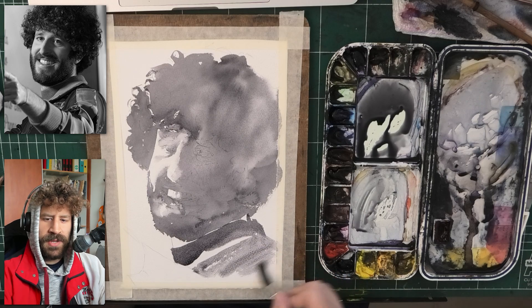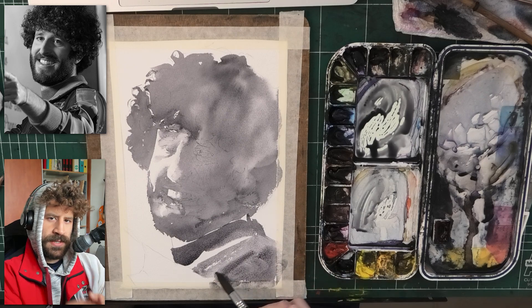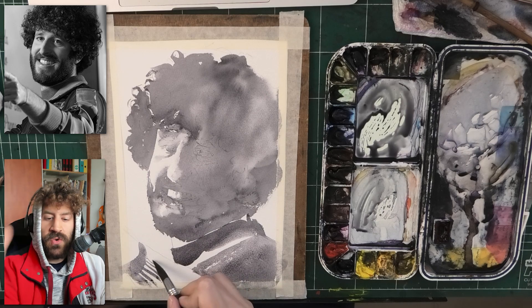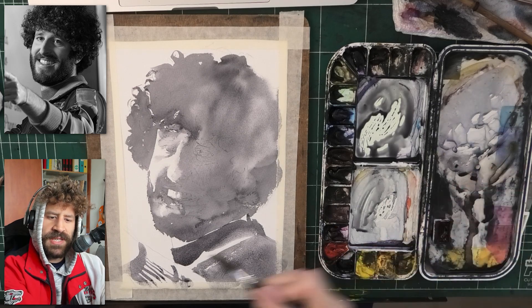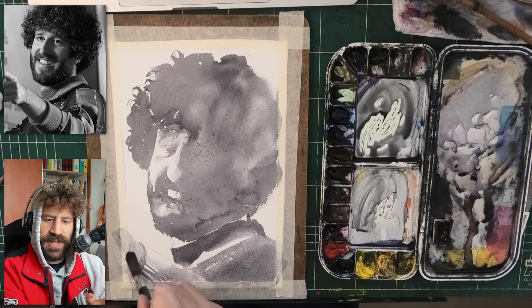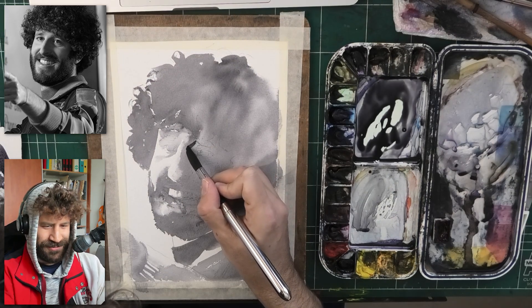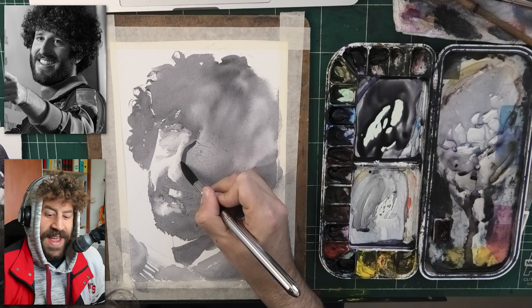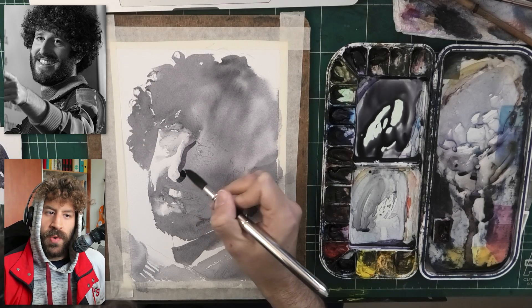Once we're done with this layer, we can start looking at the intricacies of shapes. This section is so much to the side of the scene that I'm smoothening out a lot of edges — I'm not necessarily looking for a lot of hard edges there. So I'm bringing in water. Whenever you're confused with the details, bring in a little water — it will save your life. Now we're starting to move on to the second wash, where we can start showing some of the more nuanced shapes.